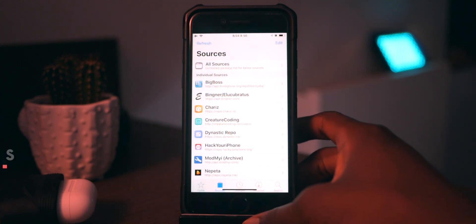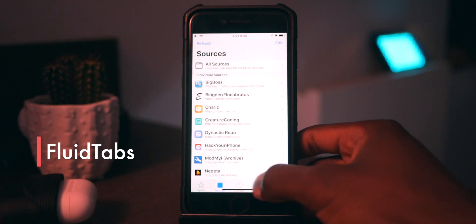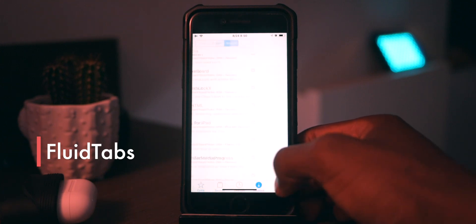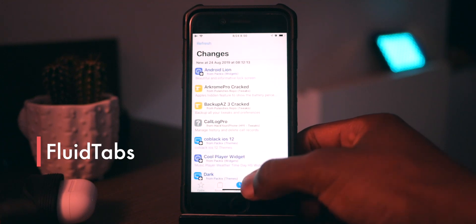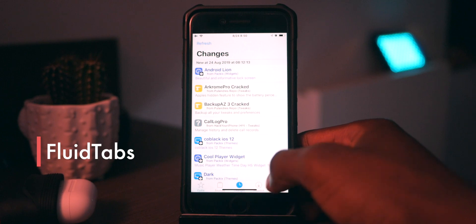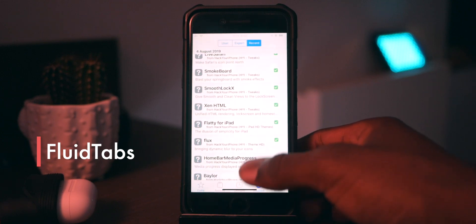The first one is called Fluid Tabs, and basically with any tab-based iOS app you can just slide across the tab-based location and switch through the different tabs. On iOS it's a bit weird with my home bar, especially on my iPhone 7, but it does still work — and if you don't use the home bar, that's a plus for you.